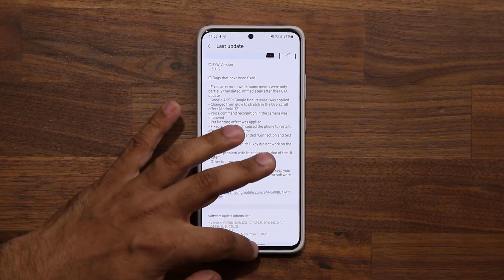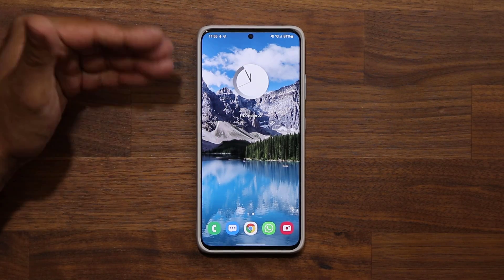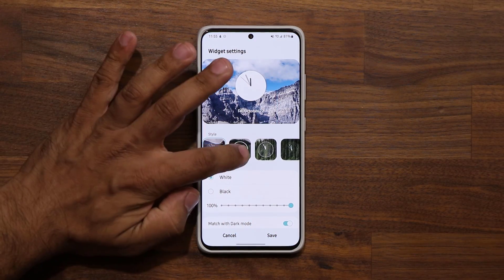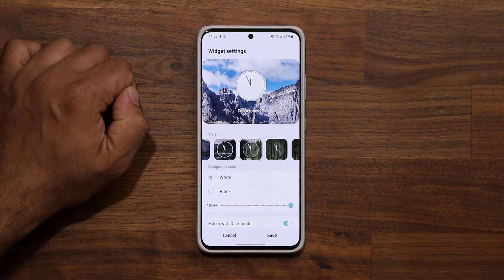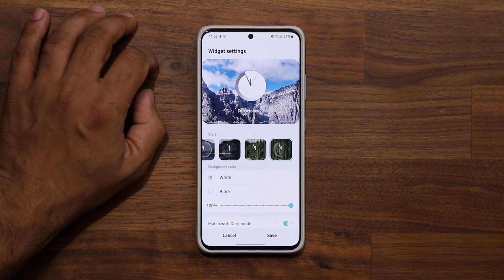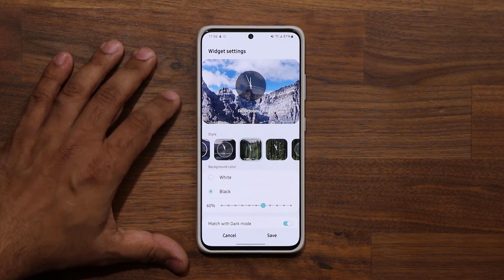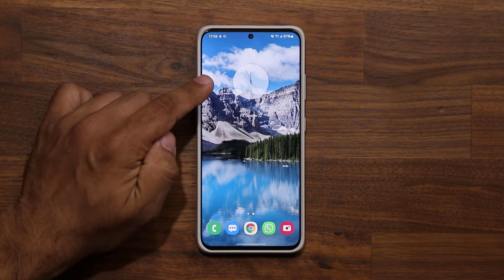On top of all the fixes, we have even new additions that you are absolutely going to love. The first thing I want to show you is this clock widget now has different forms — you can customize it even further. If you press and hold and go into the settings, we now have six different clock styles. You can go black or white, and adjust the transparency as usual. So we have six new clock styles for the clock widget.